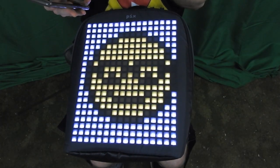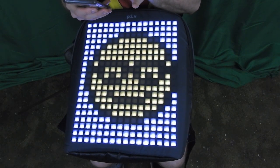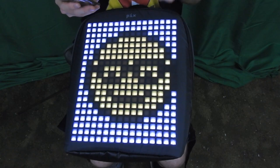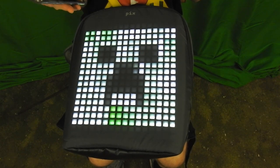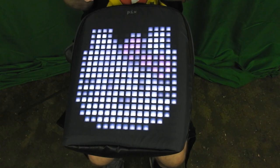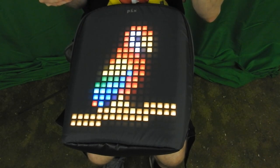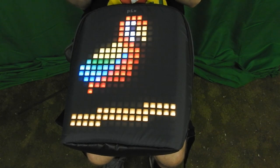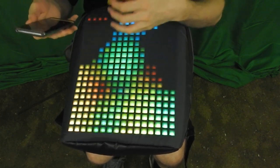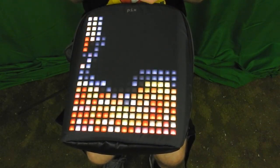This backpack actually comes with a lot of pre-installed images and animations. So if you're a big fan of Sonic and you want Sonic on your backpack — there you go. Maybe you're a fan of Minecraft and you want the Creeper. Anyone like Hello Kitty? I actually really like this animation — whoever made it deserves a lot of credit. Maybe you're going to a rave and you want something really flashy on your back — this one actually looks really cool.